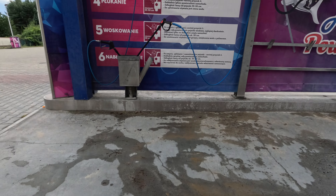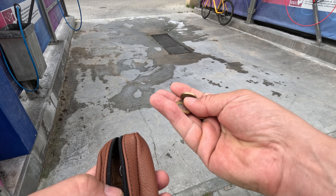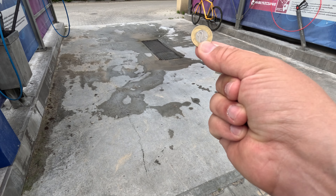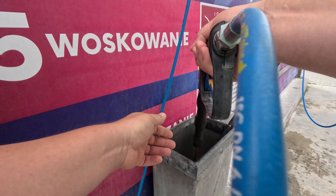Now let me show you our currency — it's time for monopoly money. It's Polish złoty, it's gold, see? It's gold, you have to pay in gold. Which one is it? This one — quick, you gotta be quick.